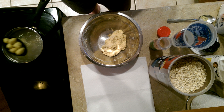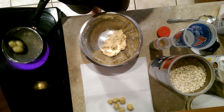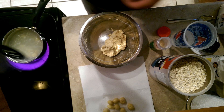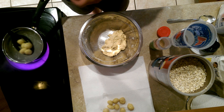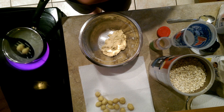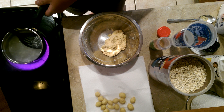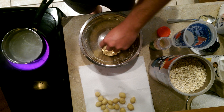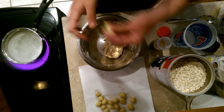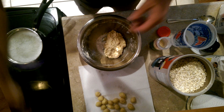Take them out and set them on your paper towel there, just let them cool while we're making the rest of these. Make sure you get them all out of there. Pretty much just repeat the process until all your dough bait is made up. Got to turn that down a little bit — it's a little high.